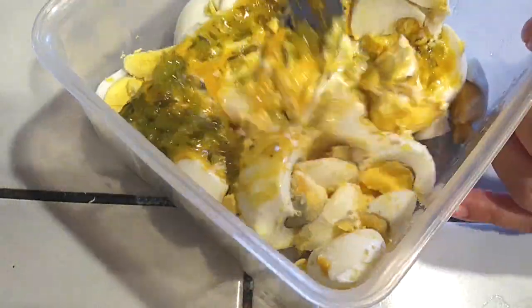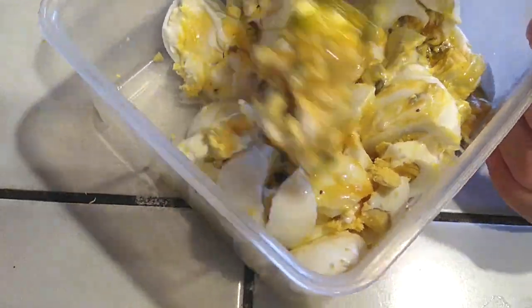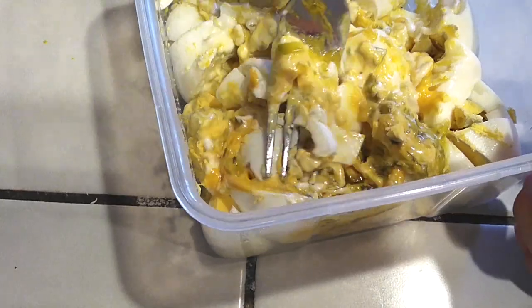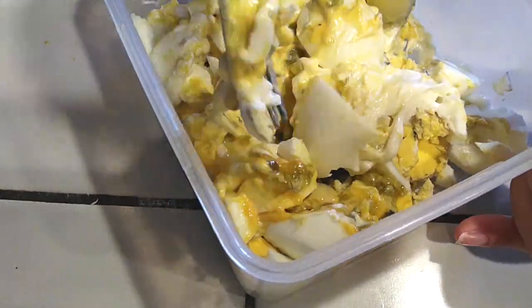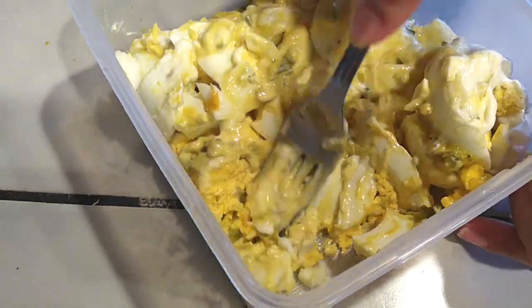And all we have to do now is just combine everything together and just mix it up. The great thing about this meal is because it's so simple. You can do this with a sandwich, your pita breads, put it on top of a salad, or just eat it in a lettuce wrap if you'd even like to keep it more on the low carb side. It's just easy — everybody loves it.